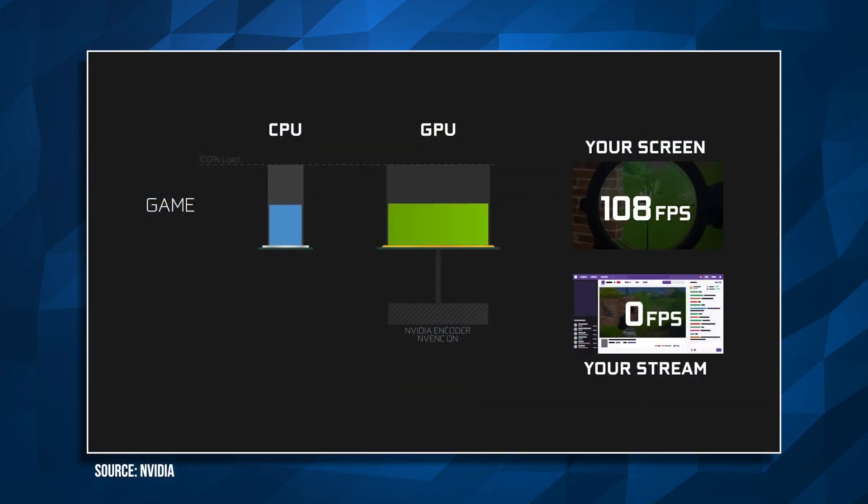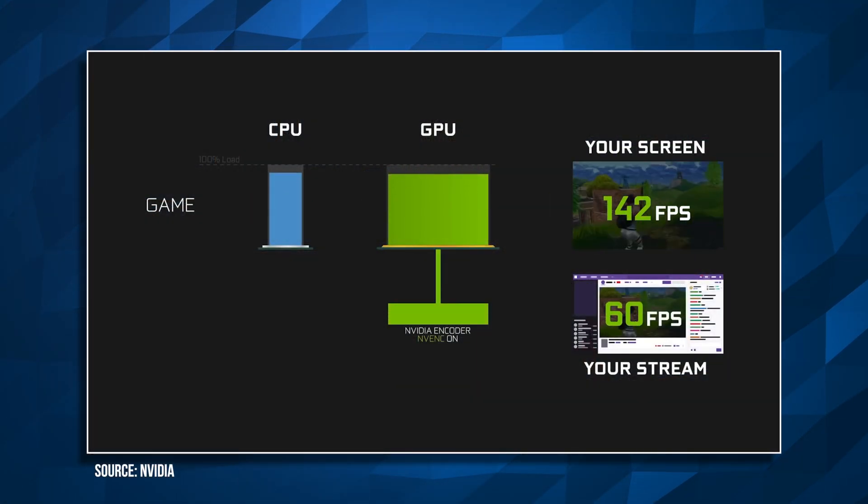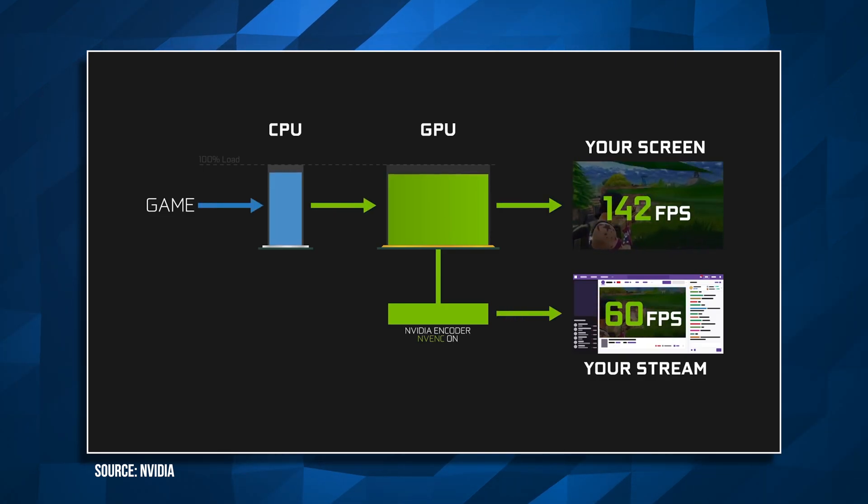A couple of years ago NVIDIA started adding special chips to their GPUs known as NVENC encoders. Basically these are dedicated chips that all they do is encode video. In software that supports it — like OBS — NVENC encoding says the power needed to send video to Twitch or YouTube is in this special chip, so using it won't affect your frames while you're gaming. So if you have a GPU with that chip you can do a single PC stream setup where you're playing games and live streaming at the same time with no ill effects.